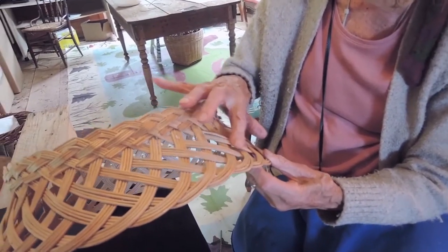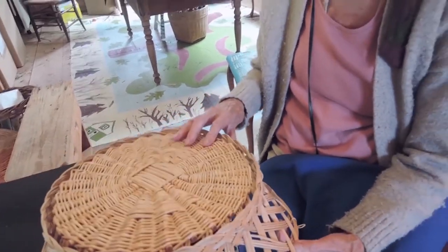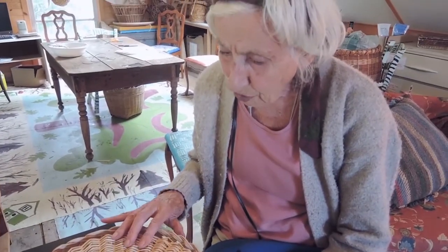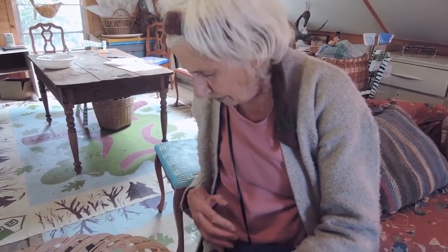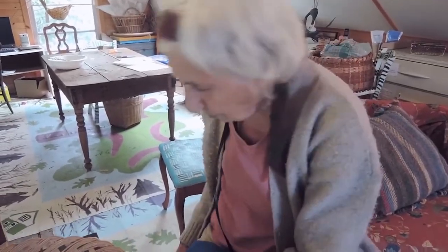I was very thrilled to be able to buy this beautiful basket, which is a traditional Italian basket style used in the bake shops in Italy. Now, you might be interested to know how white willow is produced — you can't simply grow white willows.